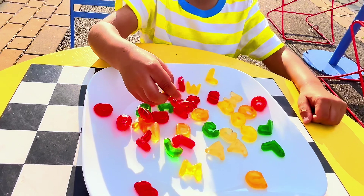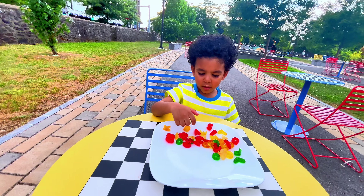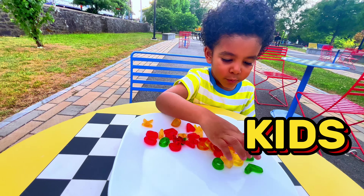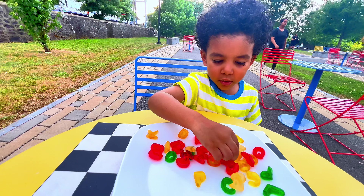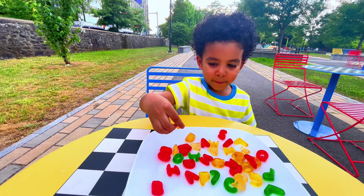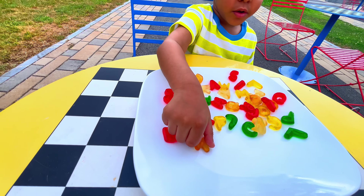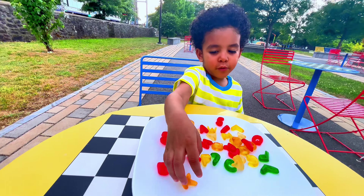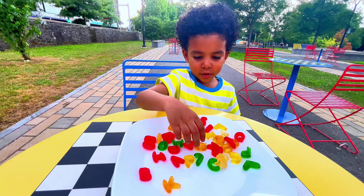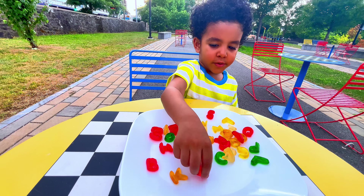How about we build some words with the letters? All right, let's build some words with the gummies! Let's write 'kids.' Let's find K first — I can see K over here. Okay, and which letter do I gotta look for next? Let's find I.